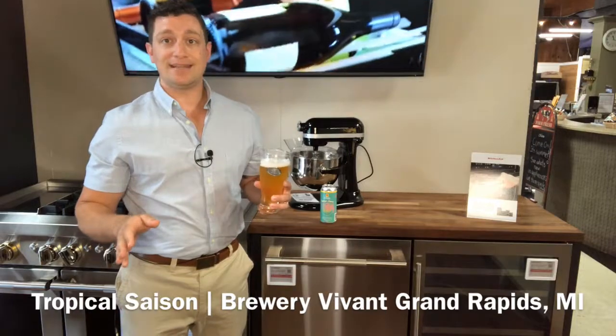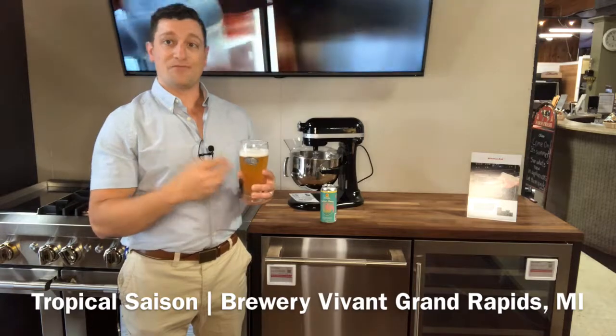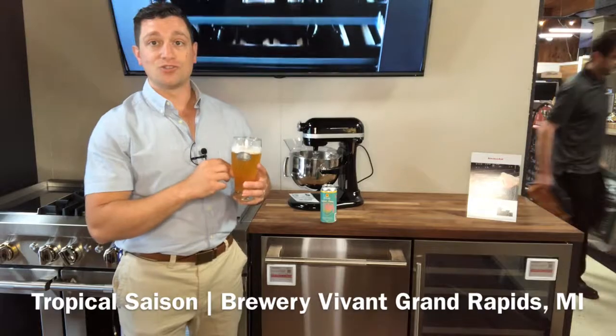This is very different from any Saison I've tried before. You really don't get that dankness or fermented taste that you tend to get with other Saisons. Highly enjoyable.